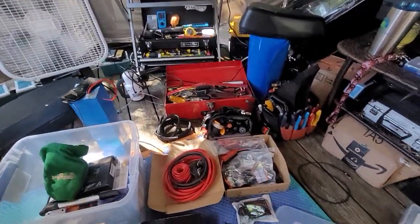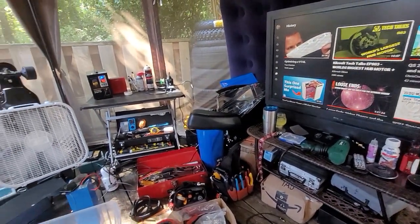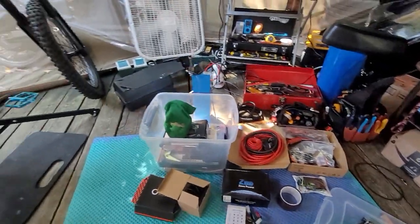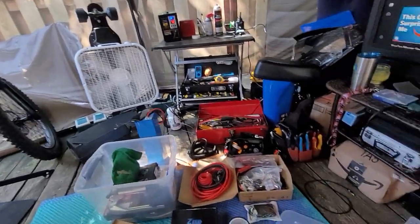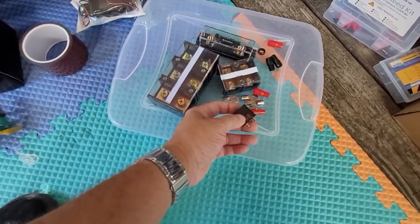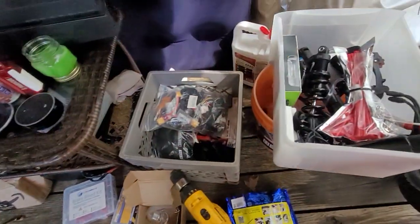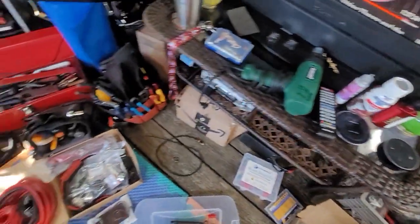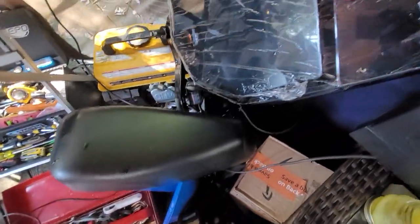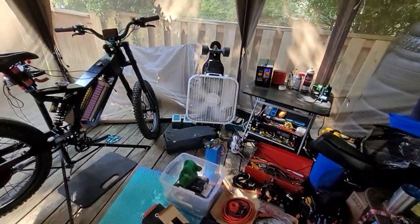Alright y'all, I just wanted to show you guys that motor — that's the only way I can show it to you. We are out here in the lab today, meaning we plan to get something done, as soon as I can find my other connectors. I'm pretty sure I put them in their own box, but due to everything being helter-skelter out here, I'm going to have to go look in the house.